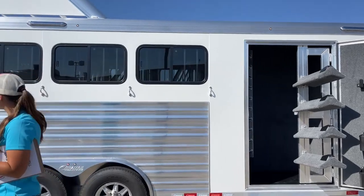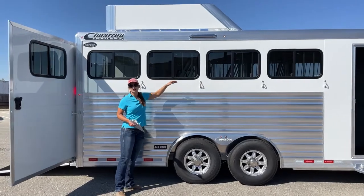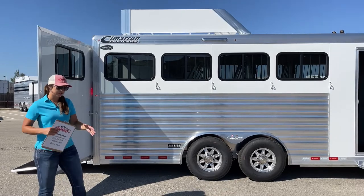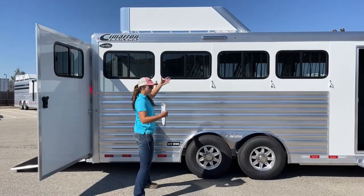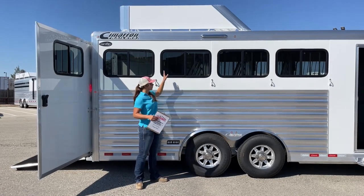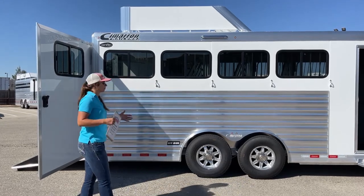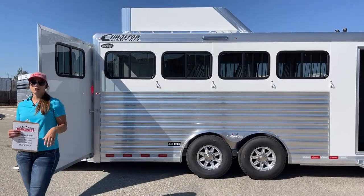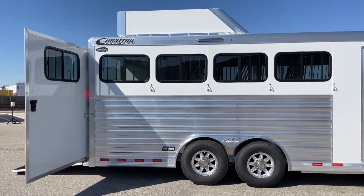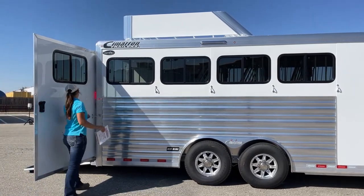Coming over here to the hip side of the trailer, we've got our bus windows. These open up partway so you're able to pick and choose how much airflow you want going through the trailer. I personally open them from the inside, and when hauling anywhere I open and close them as we're going so your horses are getting the proper amount of airflow — keeping them cool, or if they're getting too cold, you can close them from the outside without going in through the horses. Up above we've got an LED light.